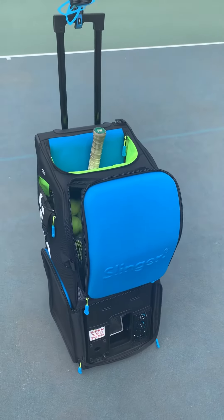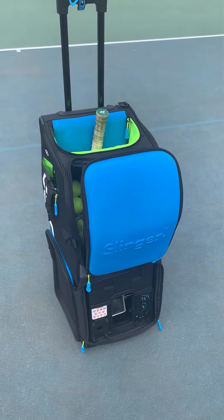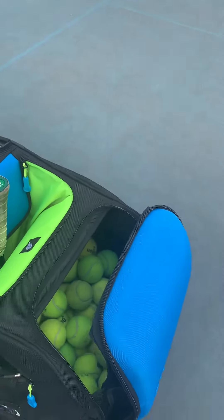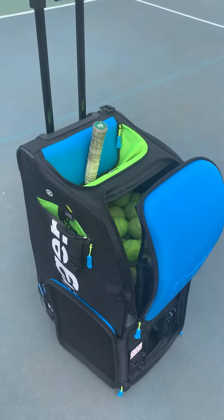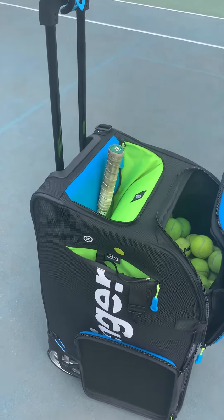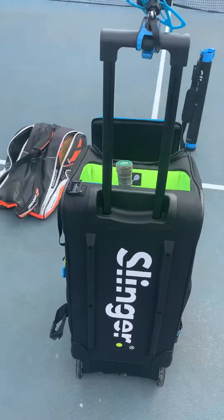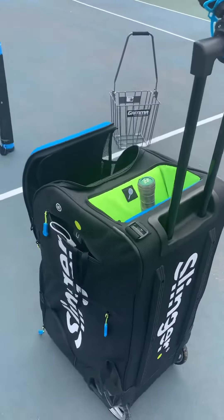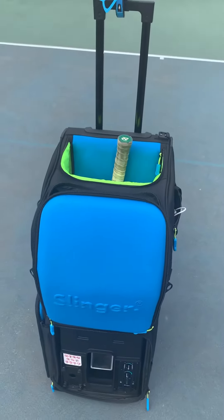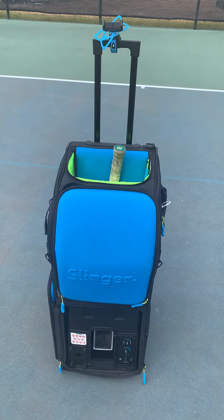My first perception of the slinger bag is that it has a very thoughtful, well-made quality design. When you touch it, it feels very durable and sturdy, and it looks amazing. It's kind of built like a suitcase, so I thought that was innovative. And especially for the quality that you can tell this bag has, it's priced very, very well. I definitely need to start using it, but so far, so good — I definitely recommend it.